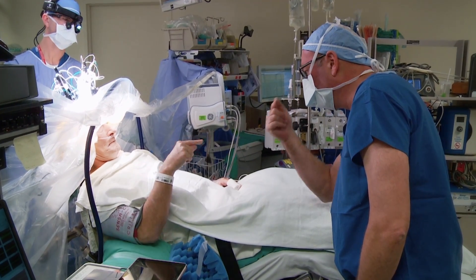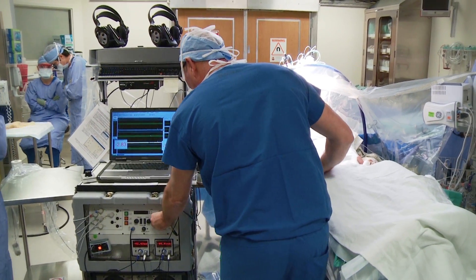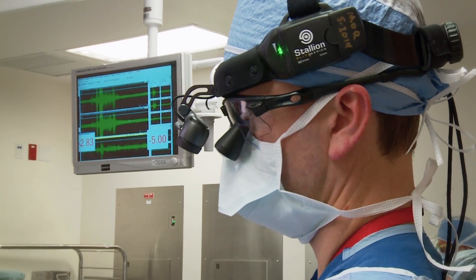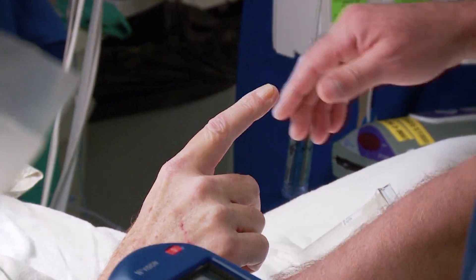There will be surgical dressings on your head where the incisions for DBS placement were made. You may notice a small, temporarily raised area under your scalp behind your ear where the wires are stored.